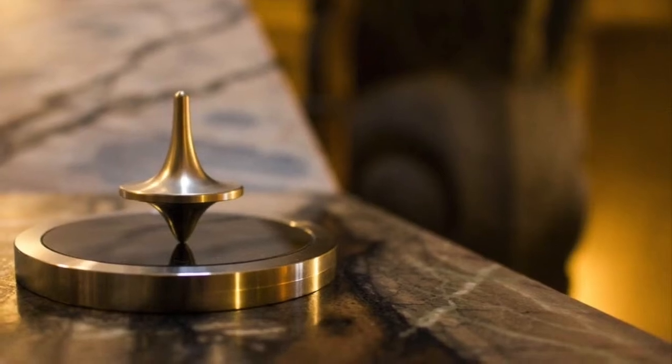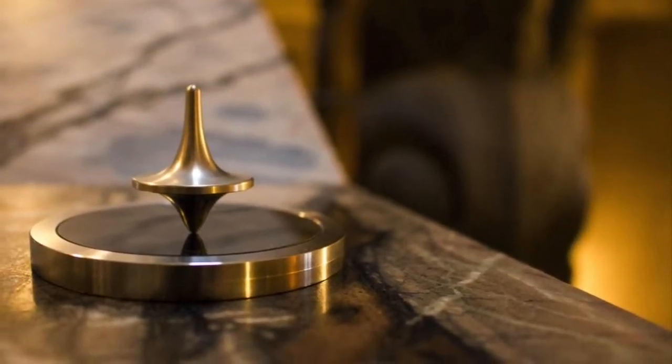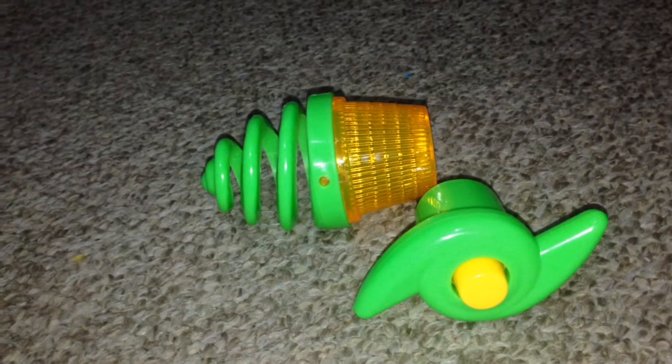Modern day tops are made of metal or plastic. I've got some of these for you and I'm going to show these modern day tops one by one. Come on, let's go.